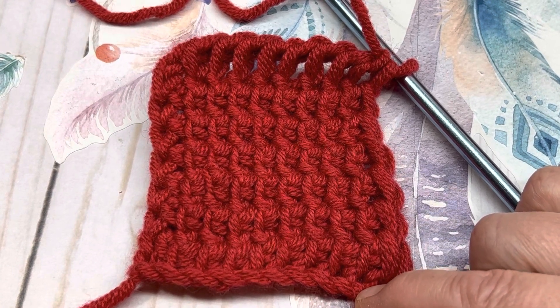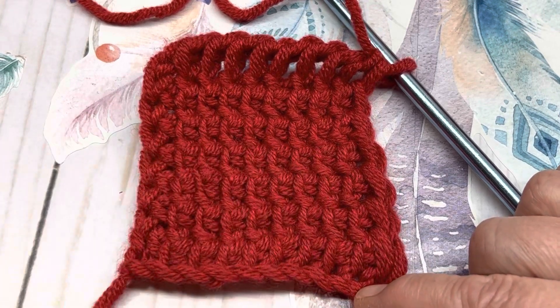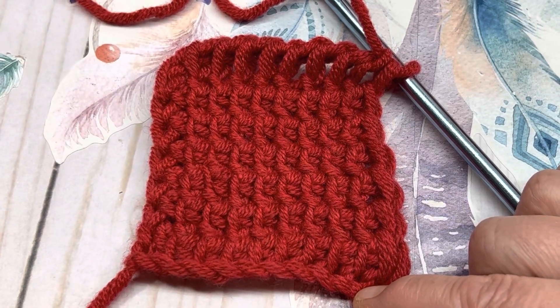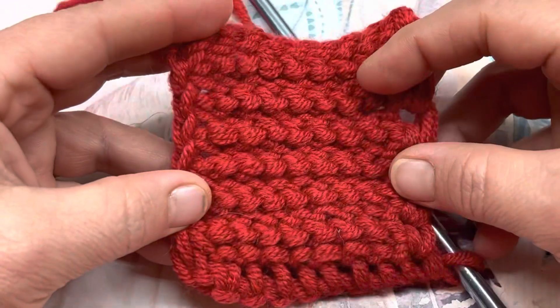Very easy to do, works up fast, and gives a really neat look to the fabric, both front and back. That is the front, and here is the back.